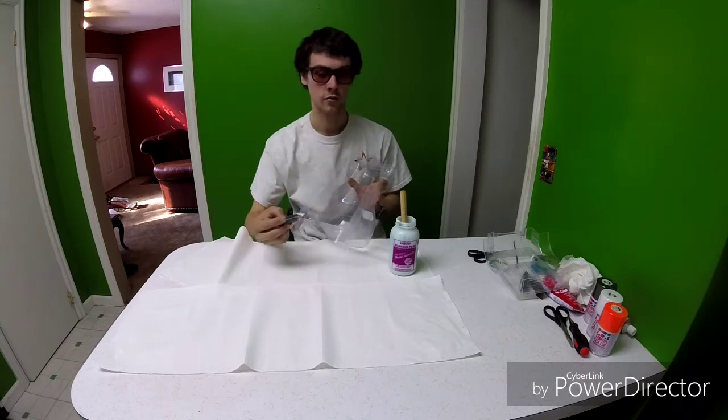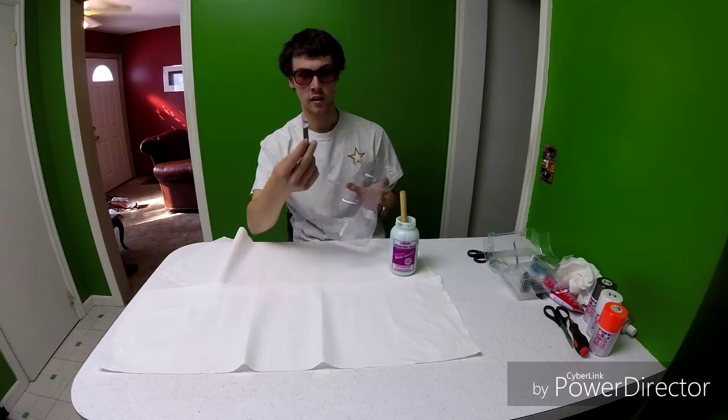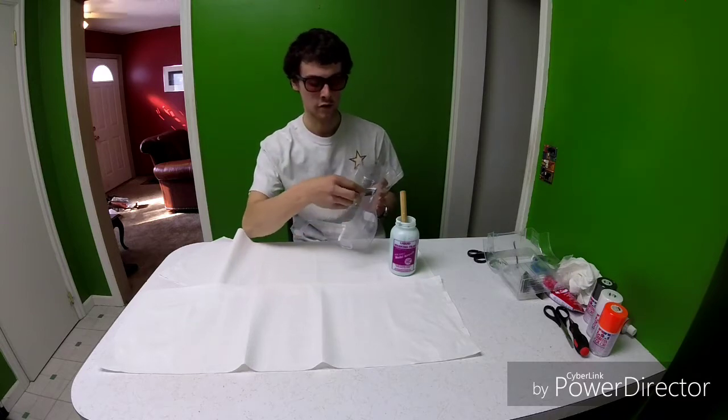If you get too much paint in a small area, you can use a miniature brush. It's much harder to do with a big brush, so if you have a foam brush — they're like 89 cents at Walmart — you can just cut a little chunk off and get into these little cracks.